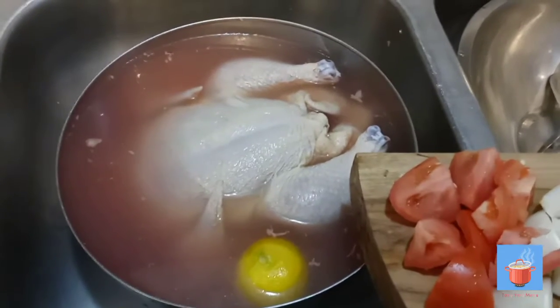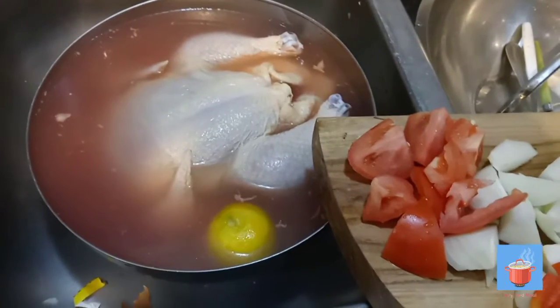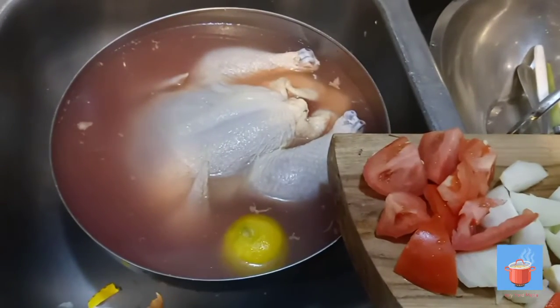All right guys, I'm here again. Please like, subscribe, and share. If you like my videos, please share them. Today we're gonna bake a chicken.